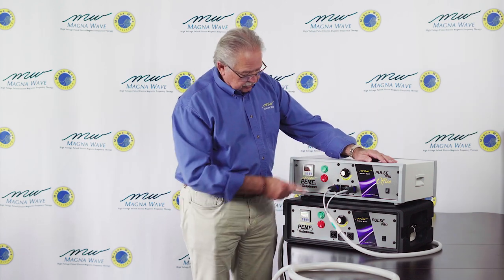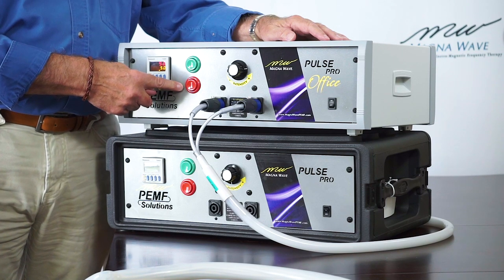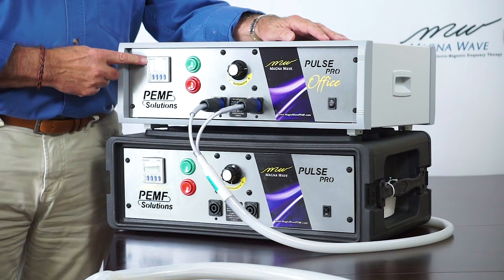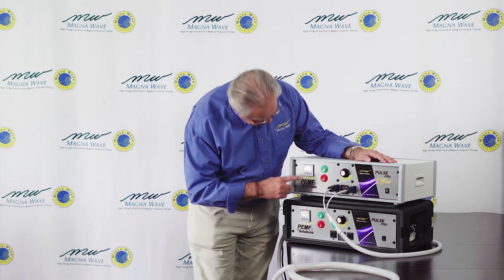There's an on and off switch, and then there's a green start button and a red stop button to control the on and off of the actual therapy session. There's also a timer that goes from 3 minutes up to 99 minutes — I currently have it set on 9 minutes.